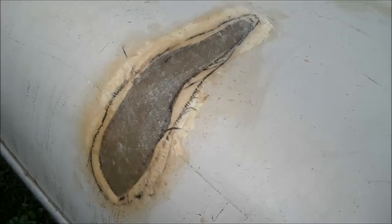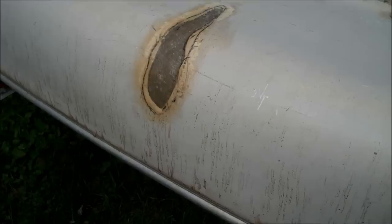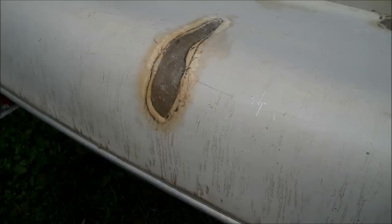After just a few layers I've got adequate hull strength in that repair area. The repaired area is actually stronger than the original chop-shot fiberglass layup that was used in the 70s. I could just throw some paint on this and use the canoe as is, but I'm going to work on the aesthetics a little better. I'm going to fill it in with some Kevlar waterproof filler and smooth it out, and hopefully you won't even be able to see the damage.